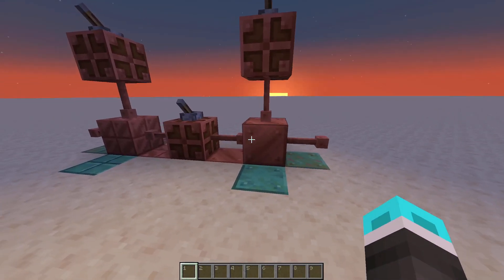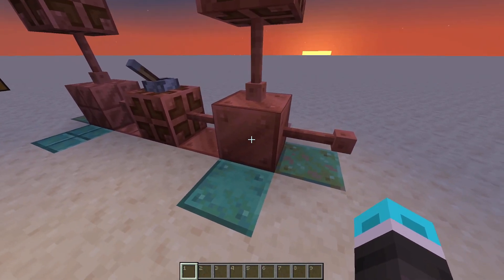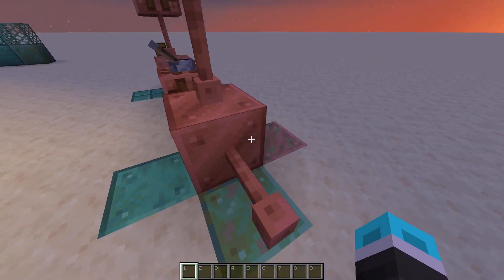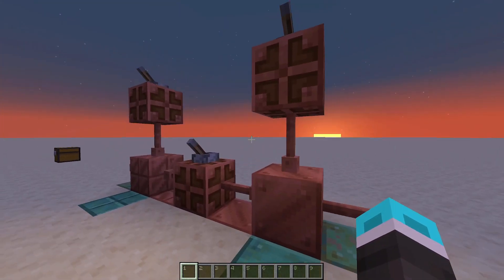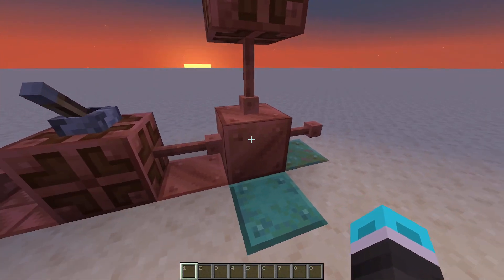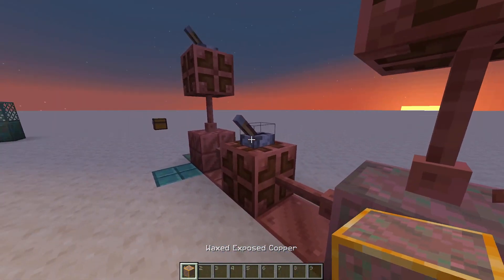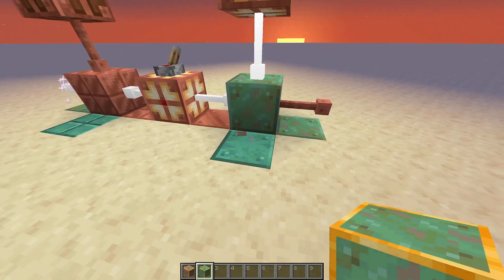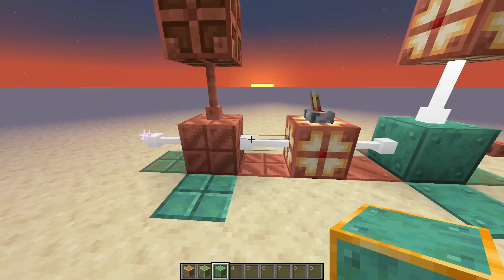Moving on, there's a change to the copper and cut copper. Previously, an unoxidized copper block took one input to equal one output, exposed was two inputs to one output, then three, then four. That's been changed to be multiplicative and exponential. Regular copper is still one, exposed copper is still two, but weathered copper will actually be four, and oxidized copper will be eight. This is true for the cut copper as well.